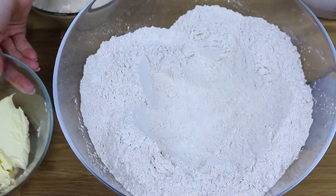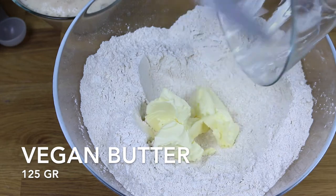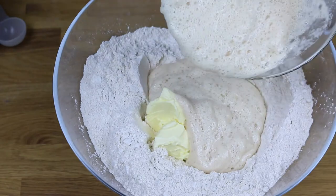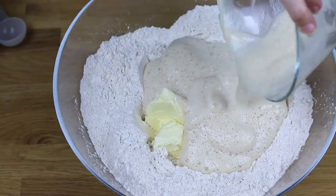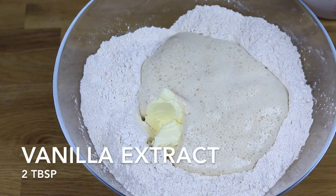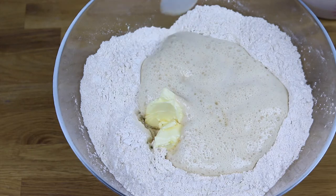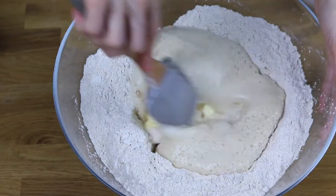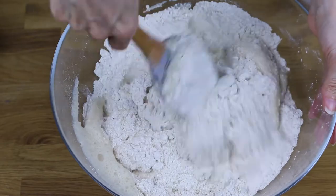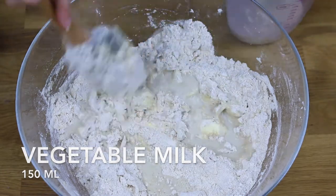When the yeast is ready, you can now mix all the ingredients. Add vegan butter at room temperature, 1 tablespoon of sugar, and 2 tablespoons of vanilla extract. Mix all the ingredients. Then add warm milk, almost cold.